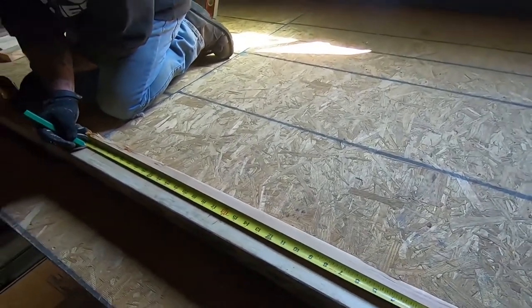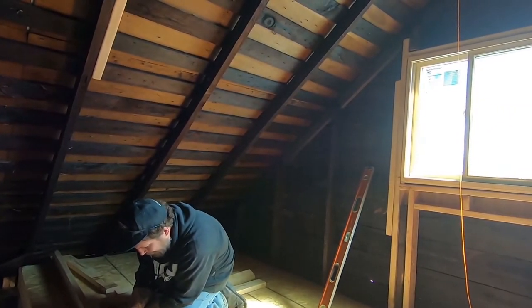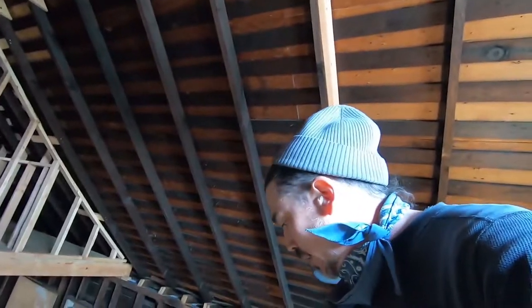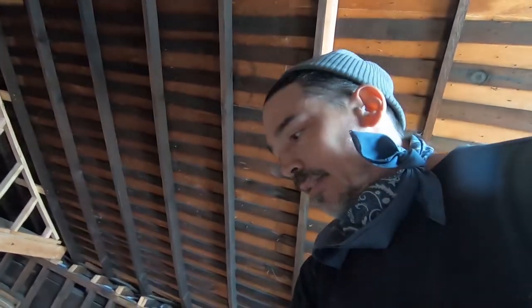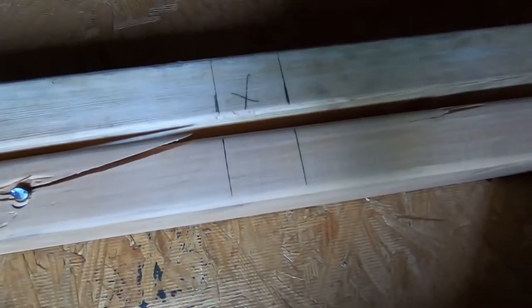Pull your tape from the end, go to 16 because you're going to be 16 on center. Then you mark three-quarters either way, put the boards next to each other so you can mark both at the same time and they'll be straight up and down. As he pulls from the end: 16, 32, 48, 64, and so on. Make an X, then take the square and mark three-quarters on either side of that X — that'll get your stud 16 inches on center.